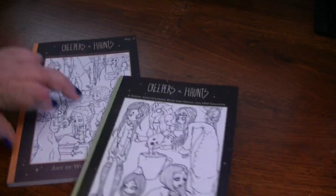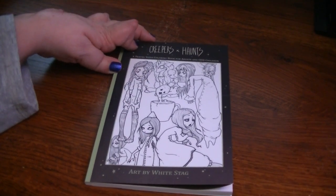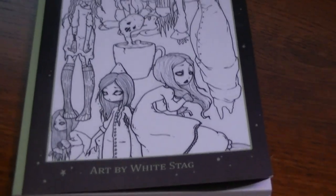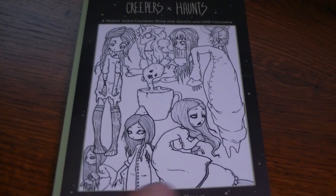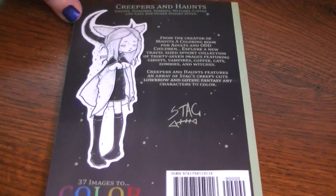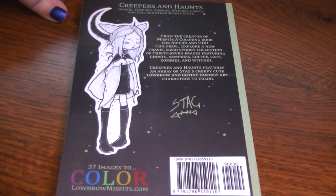I thought we'd flip through these because I haven't even flipped through them all the way. Let me zoom in a little because these are little guys — they're like 5x7 size. So, these are both from White Stag. This is the first one: 37 images to color. Creepers and Haunts — Ghosts, Vampires, Zombies, Witches, Coffee and Cats, and Other Spooky Stuff, from the creator of Misfits, a coloring book for adults and odd children.